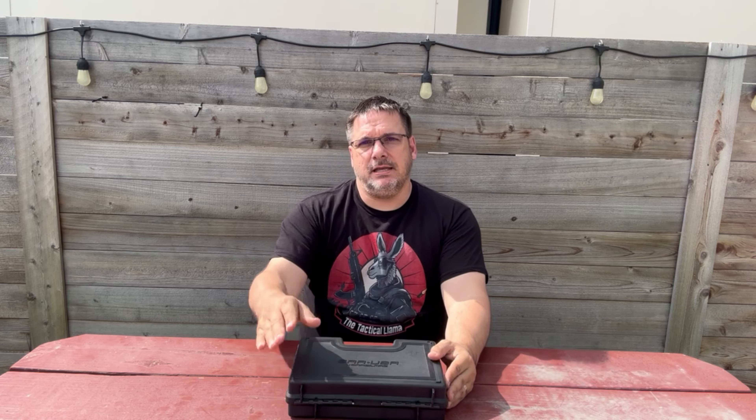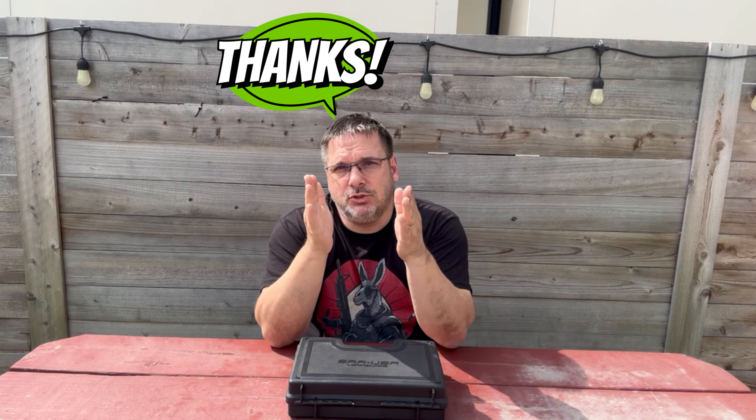Before we look into this, I want to say thank you to everyone who checks out the channel. Thank you to everybody who subscribes and comments. I do my best to comment back to every person who makes a comment. If you took the time to do it, I want to take the time to reply back to you.